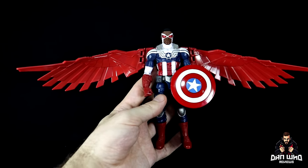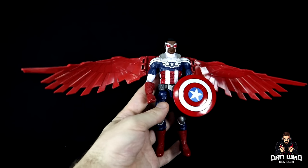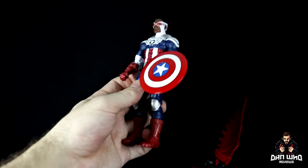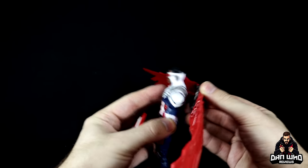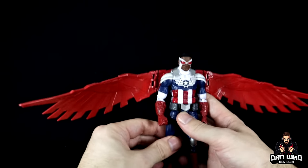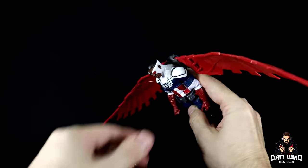Let the record show: yes, you can plug the new wings into the old Sam from the 3-pack, however the peg is too loose and they just fall out. So they have definitely added a bit more tightness to that peg hole on the new figure. They've made some adjustments to make it fit better on the new one, but on the old one it will just fall out.